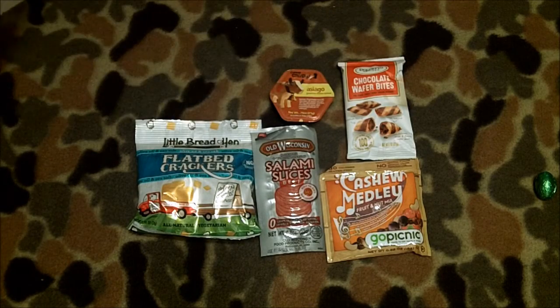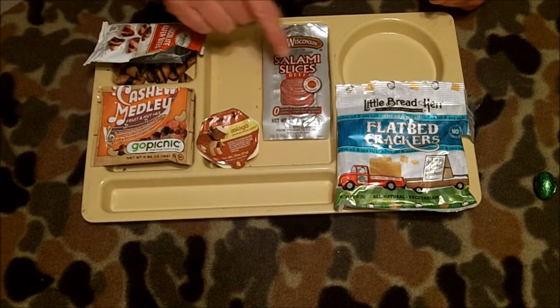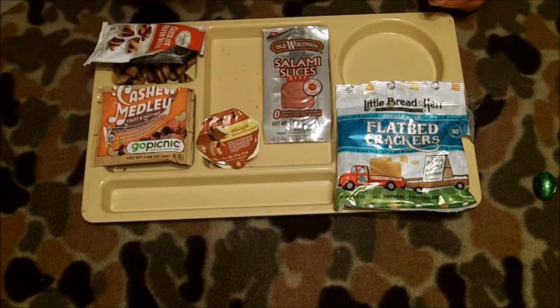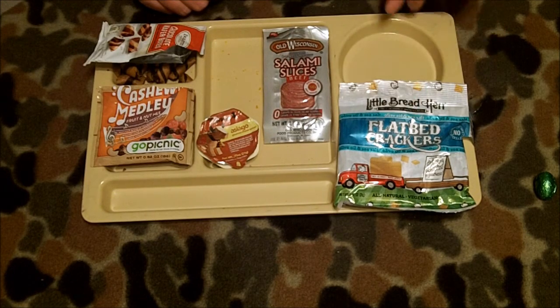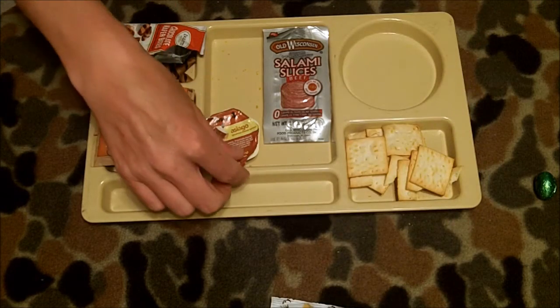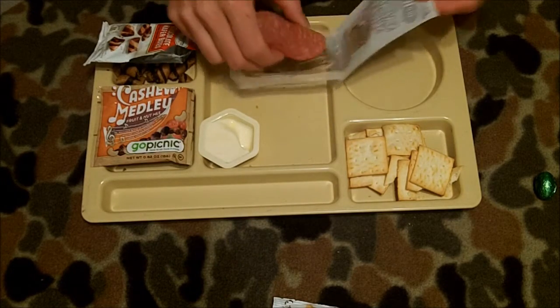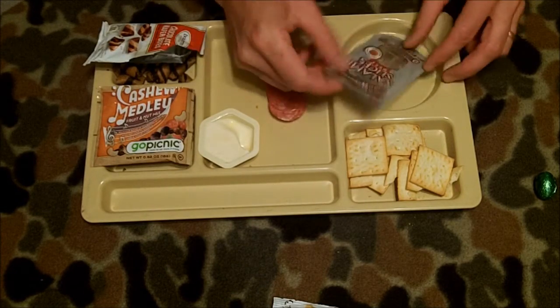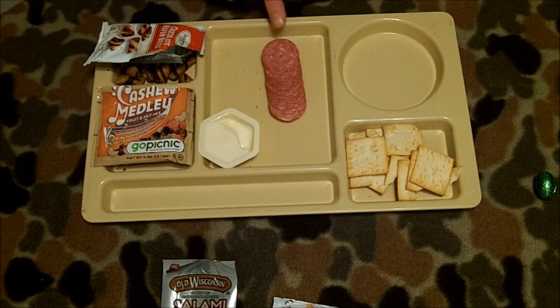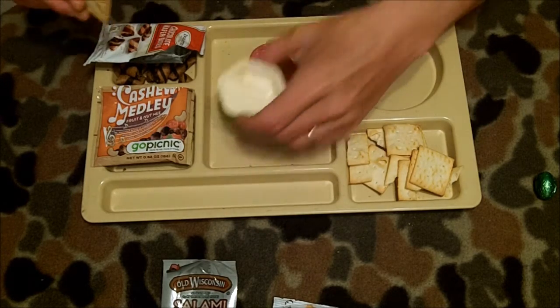I'll take a still shot of the nutritionals and put that in at the end as I usually do. So we've got it all unwrapped and ready to go. We start with the salami beef slices, spreadable asiago cheese, and flatbread crackers — olive oil and sea salt flavored. There we are. Nice peelable lid — I took that off off-camera to save you some time. And then we've got what I think is possibly the world's smallest salami — no jokes please. That's about an inch or so across. There's your inch-and-a-bit cracker and your spreadable cheese.